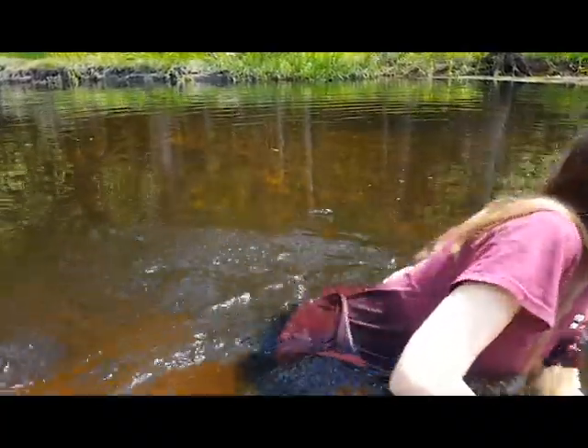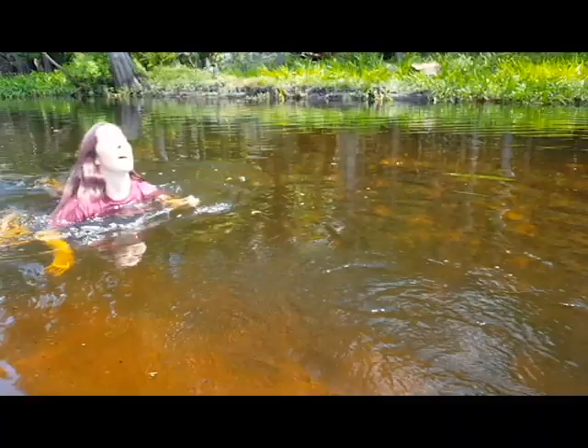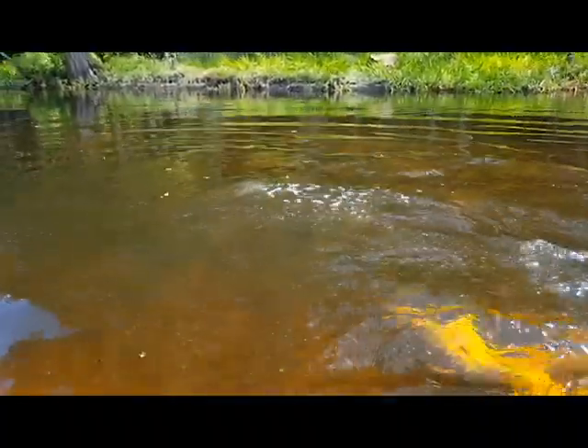Swimming with the snakes! I want to swim with the snakes too.